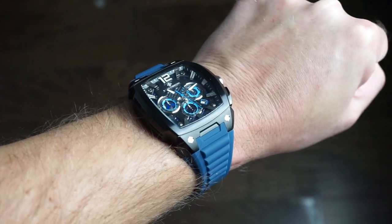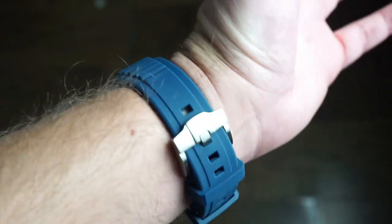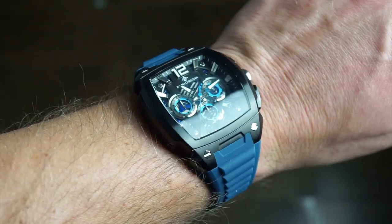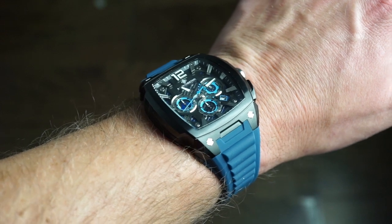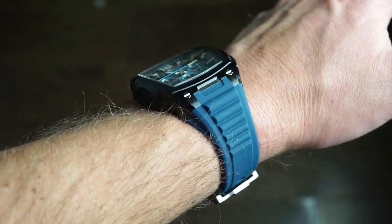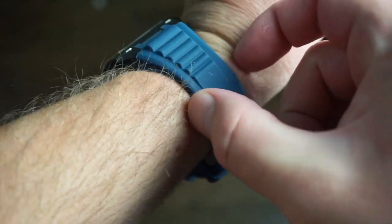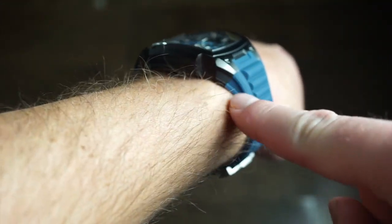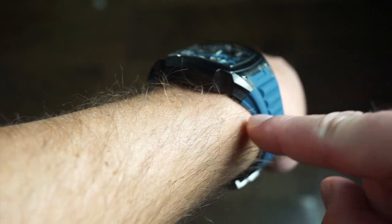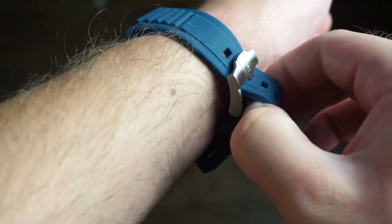On my 6.5-inch wrist, the 47mm lug-to-lug fits perfectly — wraps very nicely on the band. No issues breaking in this band; it comes broken in already. The buckle keeps flush with the band, which I really appreciate. From the side you get a nice profile that curves down as the case curves down with the band, and the cutouts on the band match the case, which is really cool.